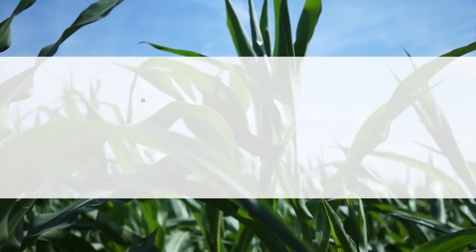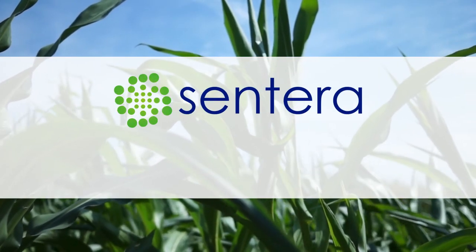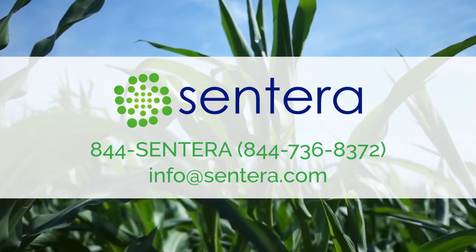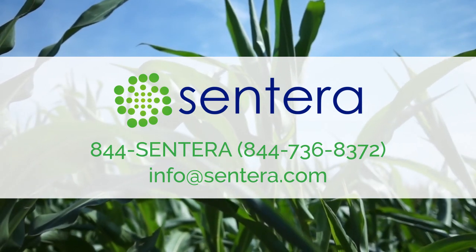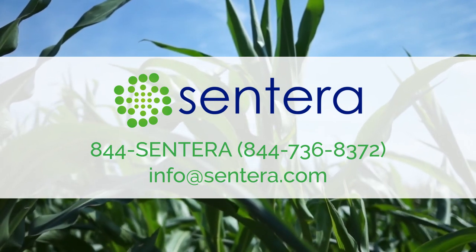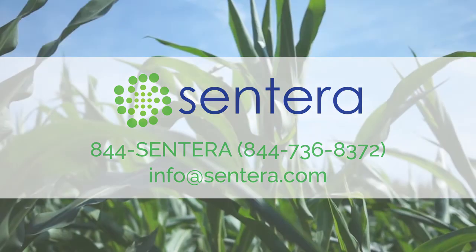We'd love to discuss how Sentara's NDVI plant health and crop scouting solutions can help you this growing season. Contact us today at 844-SENTARA or send us an email to info@sentara.com.